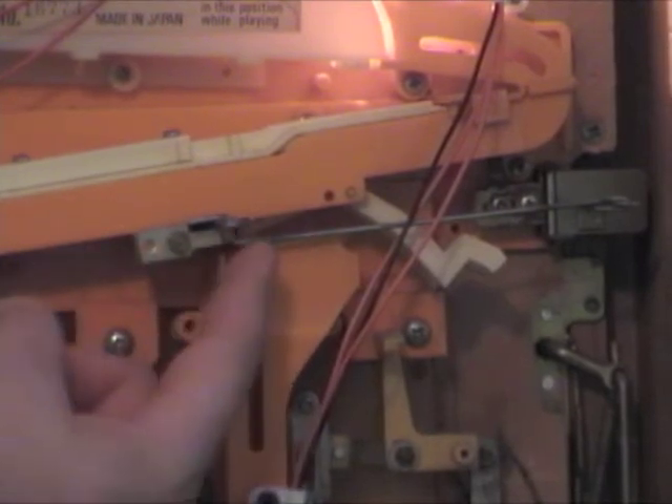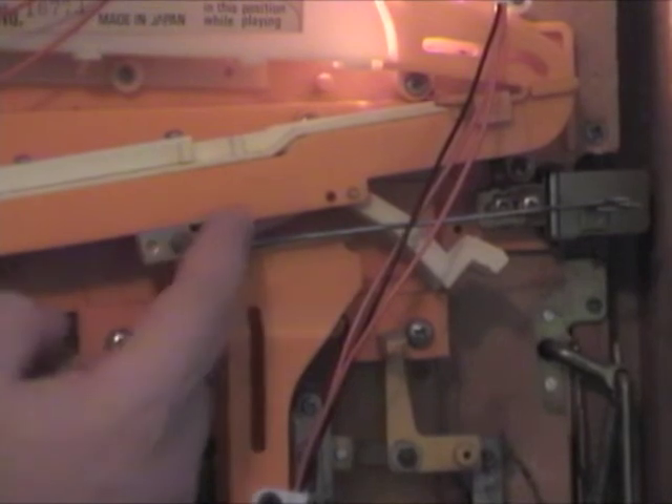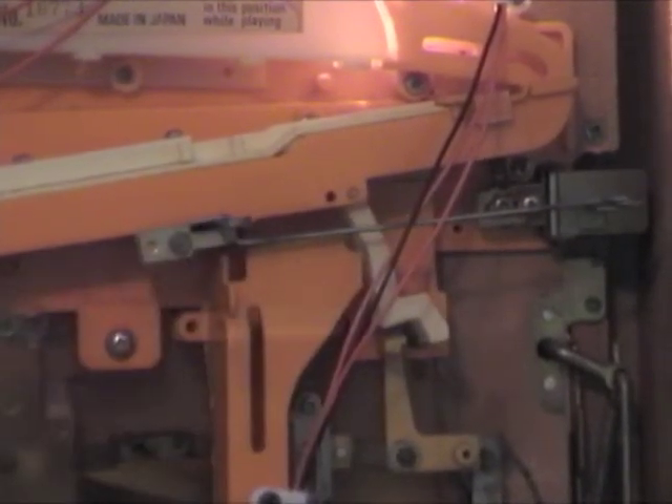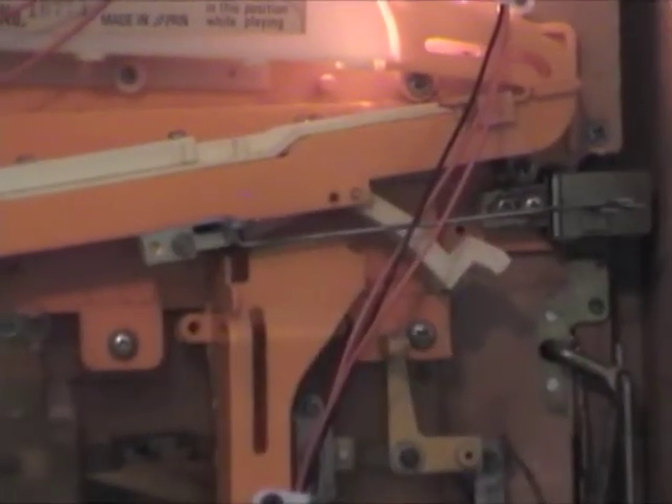In order to lock it, we're going to need to pull this over to the left, and when we do, these white levers will flip down. Now it's in the locked position. Let me demonstrate what happens if it's not locked — if we drop a few balls in...